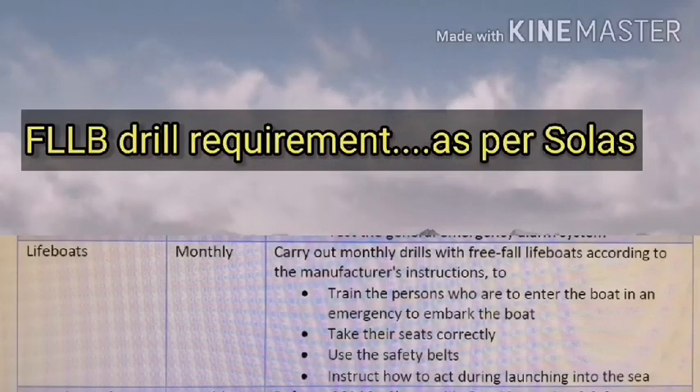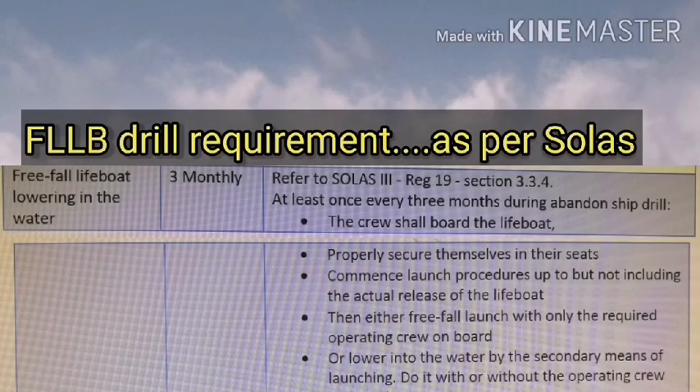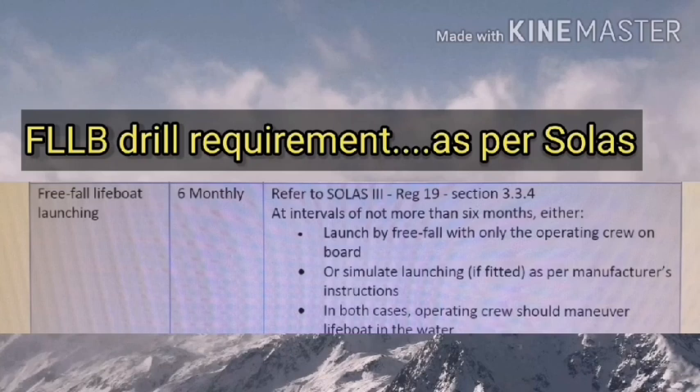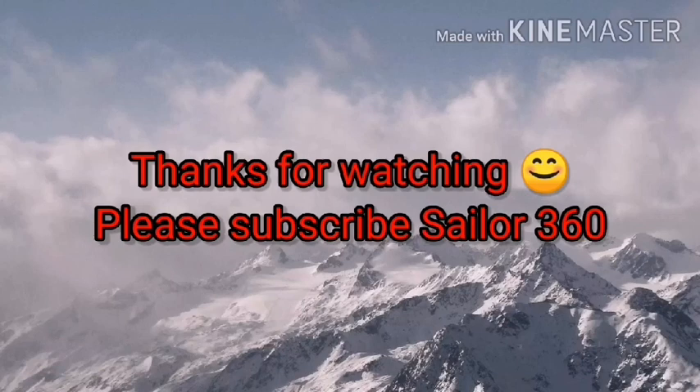Free fall lifeboat real requirement as per SOLAS: monthly, 3 monthly, and 6 monthly intervals are defined for inspection and drill requirements.